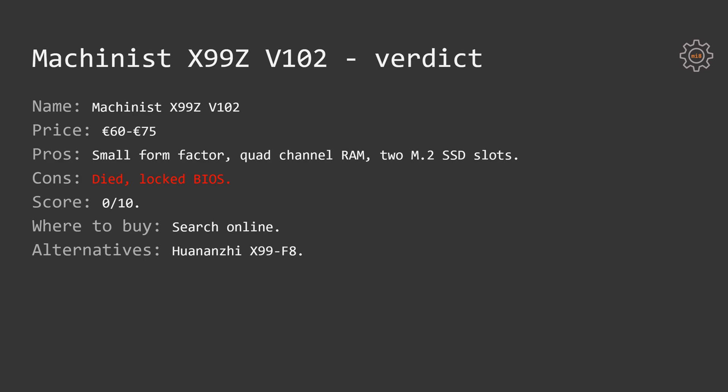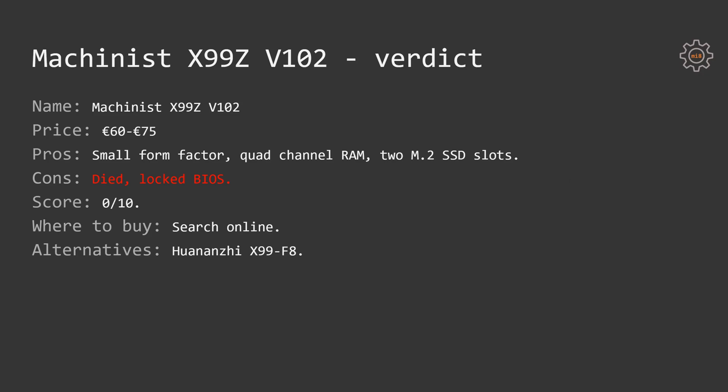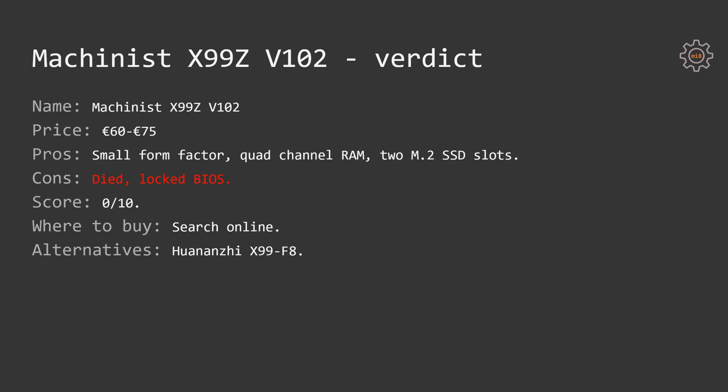Regarding alternatives, take a look at the Huananzhi X99-8M if you want a small form factor motherboard. If you're looking for something bigger, take a look at the Huananzhi X99-TF — and I still have to test the Huananzhi X99-F8. The F8 is supposed to be essentially the same as the X99-TF with one difference: the F8 has eight DDR4 RAM slots while the TF has four DDR4 slots and four DDR3 slots. That's all I can say about the Machinist X99-Z. Thanks for watching, I hope you enjoyed it, goodbye.